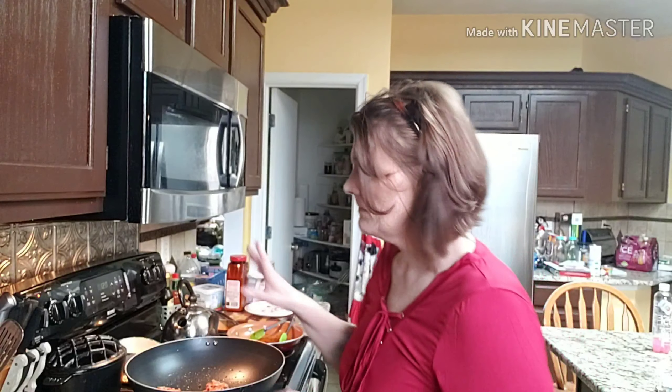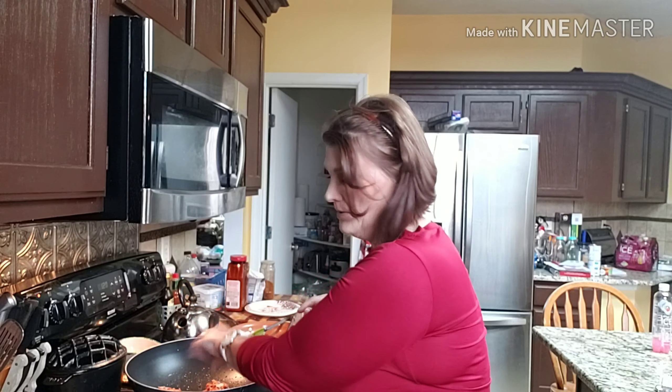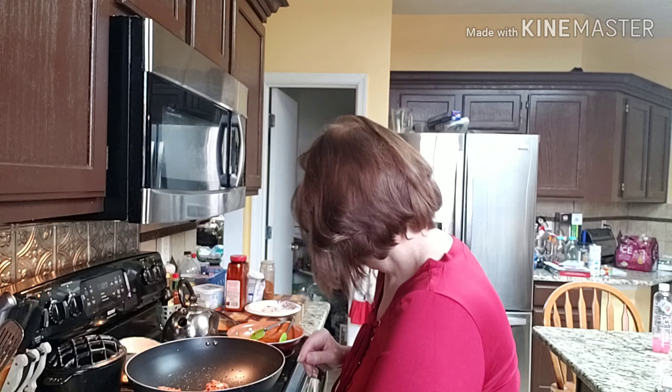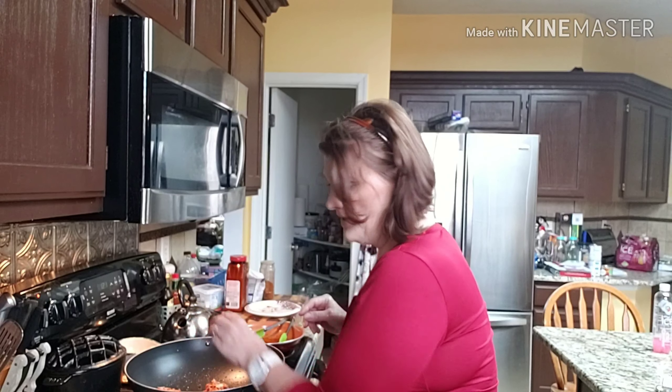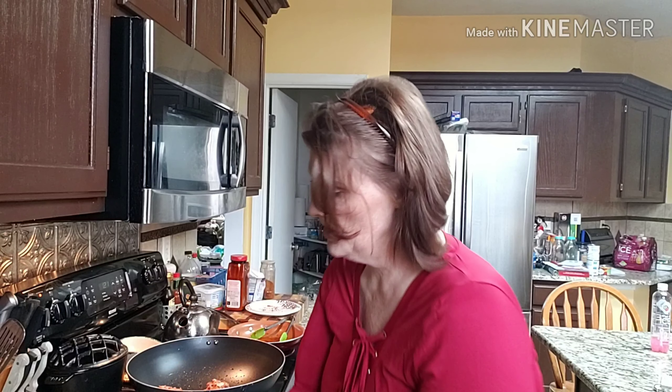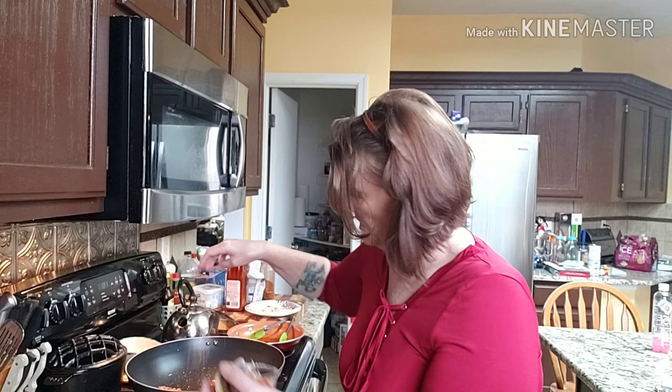Now that this is going, I'm going to go ahead and toss in some garlic. You guys, I saw my dog jump up on the couch in there. I'm going to throw that in there and toss a little bit of this ginger — only because it's dried and I need it to rehydrate in there — so I'll do one or two pinches.